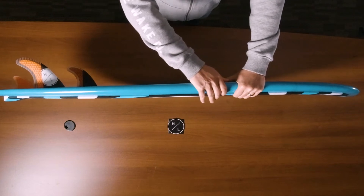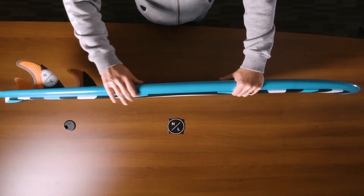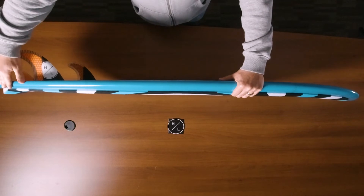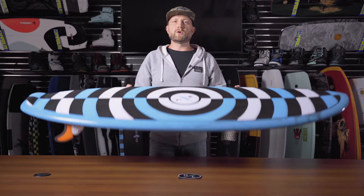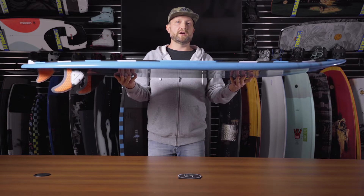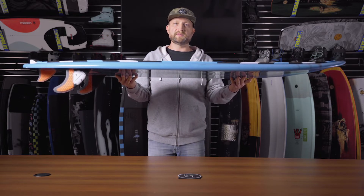You'll notice that the Droid features a slightly sharper rail towards the tail of the board. That just creates a little bit more response off the back foot for maneuverability. The Droid also features a very fast rocker line which carries great speed down the line and makes it easy to stay in that sweet spot.